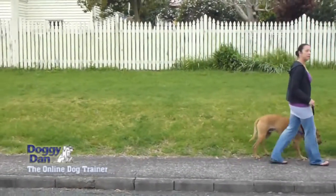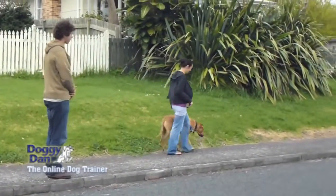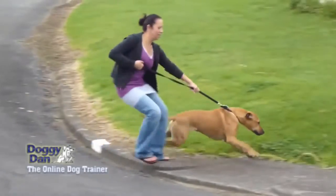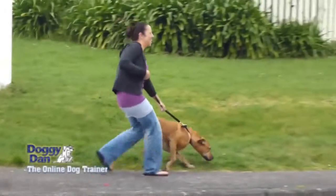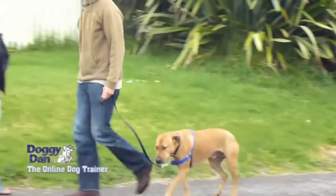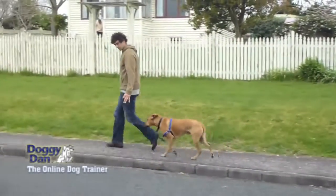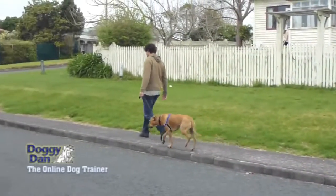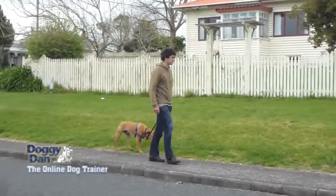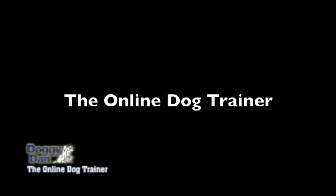He's calmed down, and once he gets the hang of it, you'll see his tail come up and he'll be very happy walking on his new harness. So there you have it — here's Mr. Kane just a few minutes earlier, pulling his owner down the street, pulling her shoulder out of its joint, an absolute nightmare. But a few minutes later with me, happy as can be. Dogs can change. Whatever your situation, it's just understanding what you've got to change, and then they'll walk nicely on the leash. Of course, becoming the pack leader is all part of that — go to my website, theonlinedogtrainer.com.